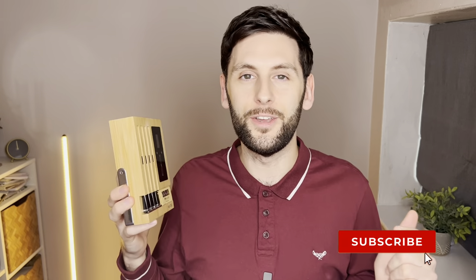Welcome back to the channel where we are giving you tech tips, tricks and reviews to help with your hybrid lifestyles both at home and on the go. If that sounds like you, consider subscribing.